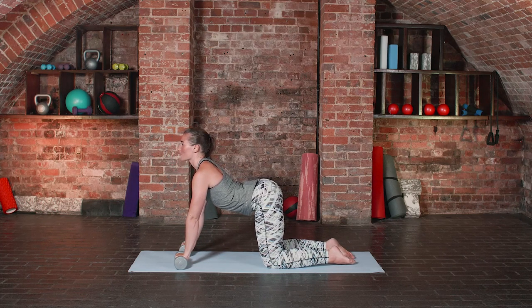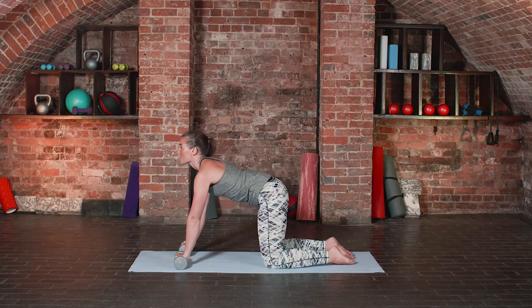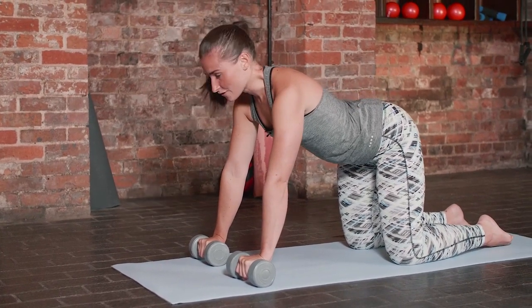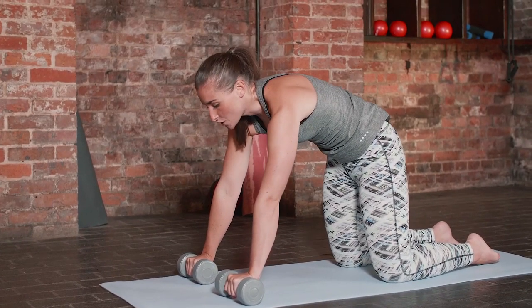As you take a nice big inhale you're going to drop that belly button down, lifting with your chest, and as you exhale slowly round, use the upper back, tuck the chin towards your chest. Again, three more of these, nice and slow — as you inhale open, as you exhale slowly round.